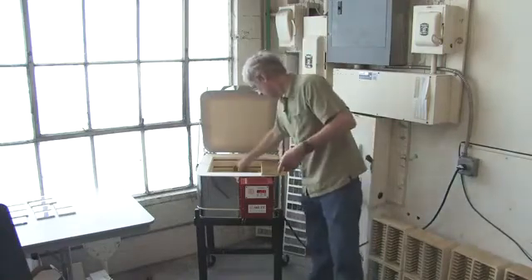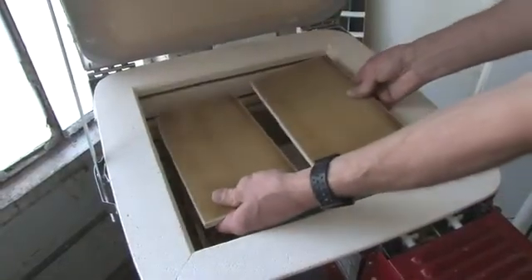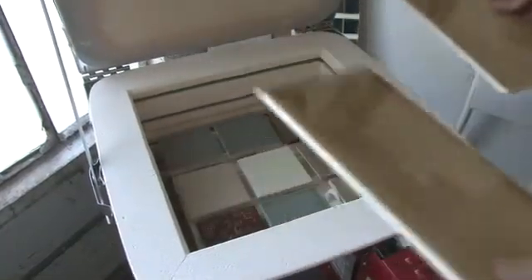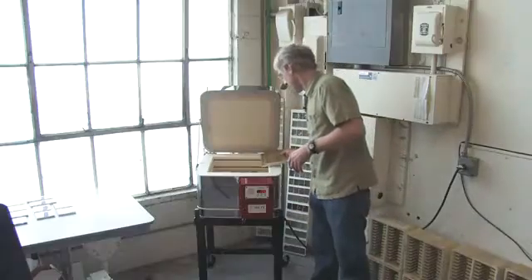We can, if necessary, fire two 6x12s side by side. Very handy for that — and once again, not using up an entire large kiln.